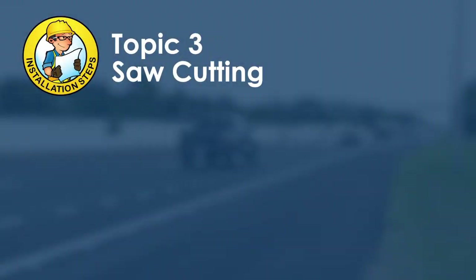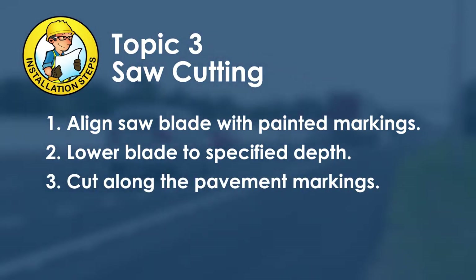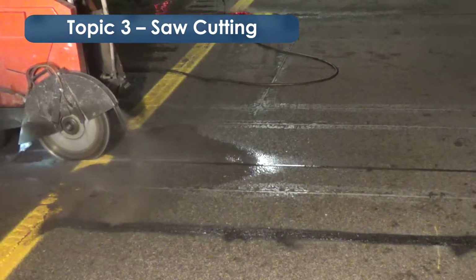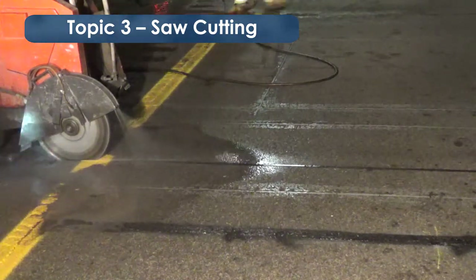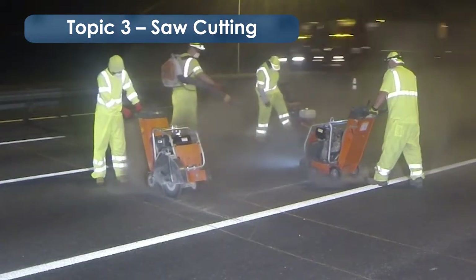The third topic is saw cutting and includes three steps. First, align the saw blade with the painted markings, then slowly lower the blade to the specified depth. Cut along the pavement markings from start to end point, overcutting enough to allow proper depth at each end. Use a depth gauge to check slot cut depths — the blade should go at least two inches to provide adequate grout cover. If wet cutting, ensure water is running to keep dust minimized and the blade cool. If dry cutting, ensure the operator wears a dust mask and use clean pressurized air to blow dust away from workers and traffic.